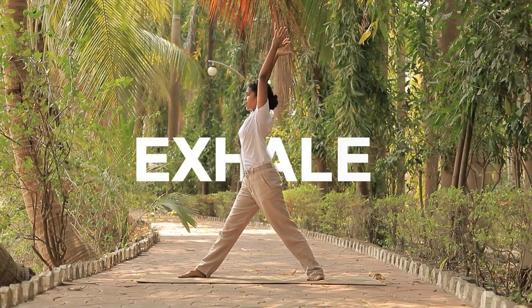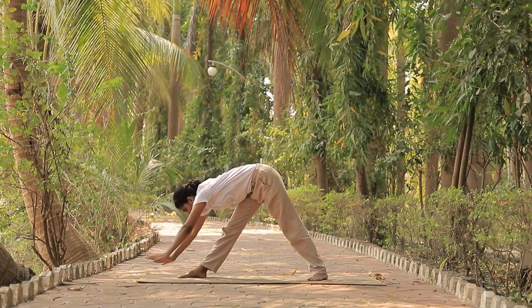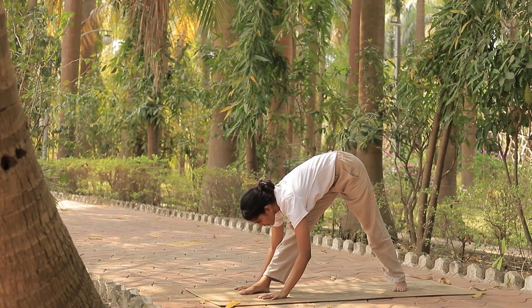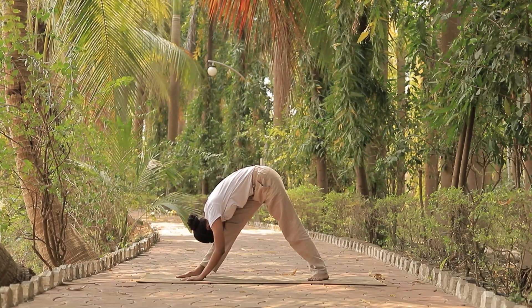Open your chest and exhale, slowly start leaning forward. Place your both hands by the side of the right foot. Slowly inhale, lift your chin and chest up again. Exhale, lengthening your spine. Take your head to the knee. Hold here for a few breaths.